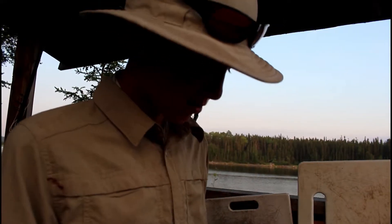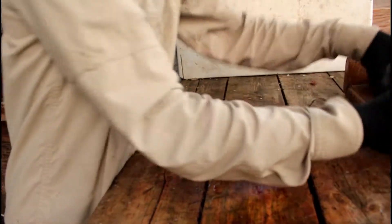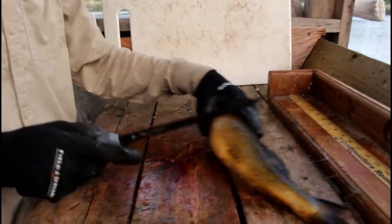All right H&H Outdoors, today I'm going to show you guys how to fillet a walleye. We got ourselves a nice walleye here. He is 19 inches, perfect for eating.